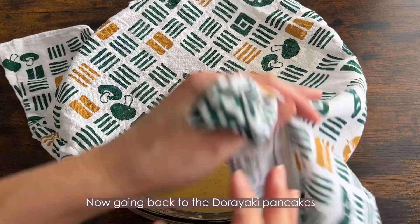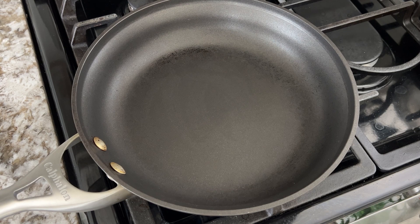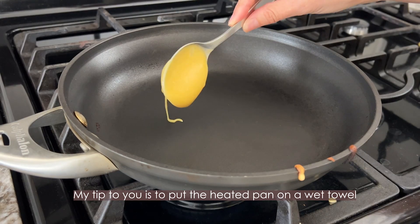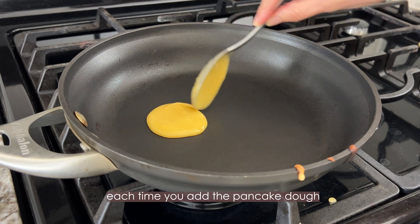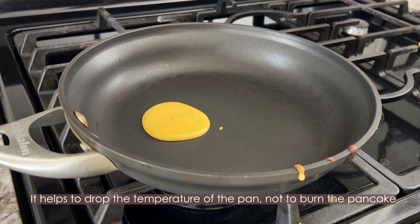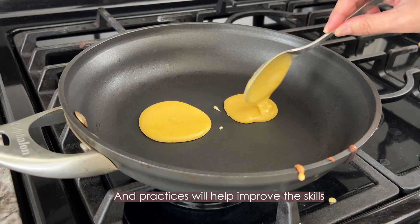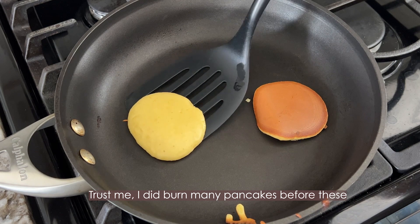Now going back to the dorayaki pancakes. From here it's a little challenging step, because the dorayaki pancakes are easy to burn since they contain honey and sugar. My tip is to put the heated pan on a wet towel each time you add the pancake dough — it helps to drop the temperature of the pan so the pancakes don't burn. Also keep on low heat and stay watching the pancakes the whole time. Practice will help improve the skills. Trust me, I did burn many pancakes before these.